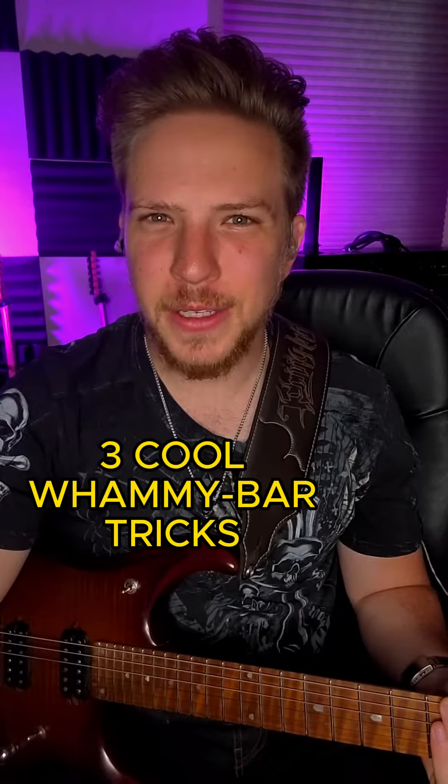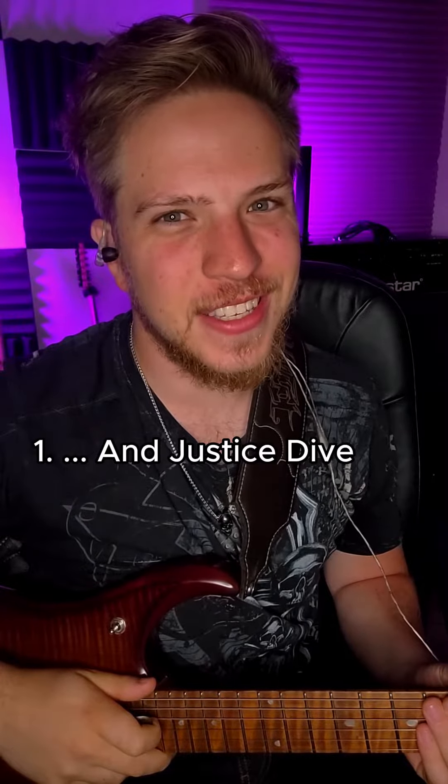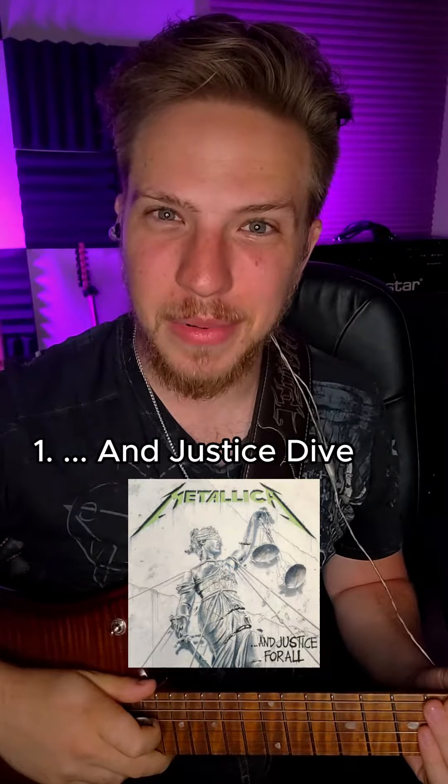Just got a guitar with a whammy bar? Here are a few cool tricks you can do with it. This first one I call the And Justice Dive, because Kirk Hammett used it a lot in Metallica's And Justice for All album.